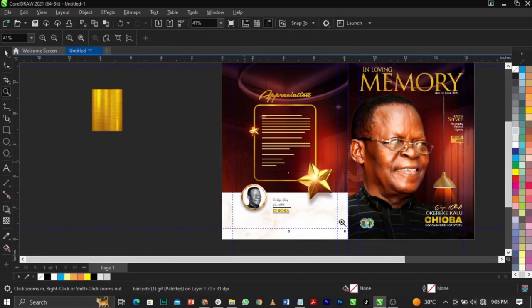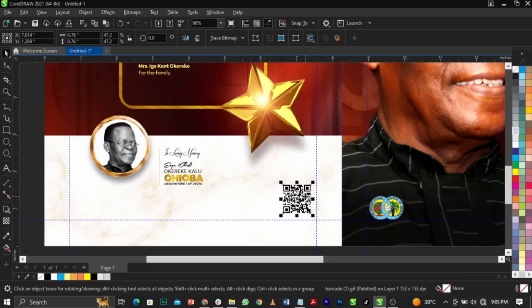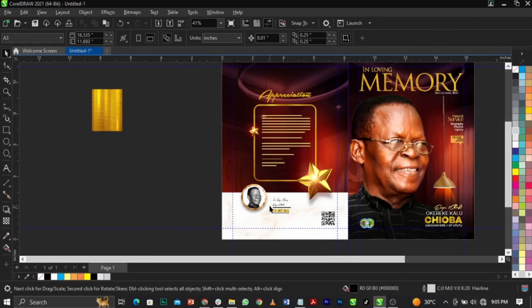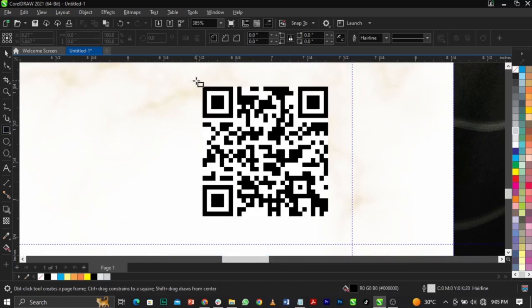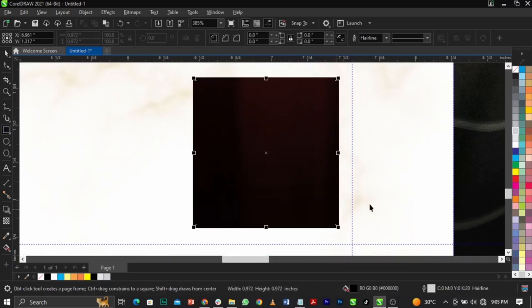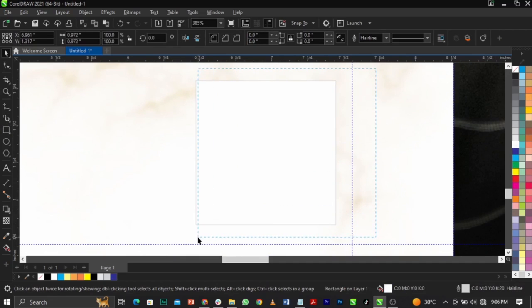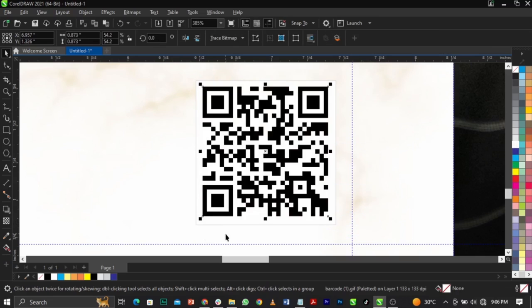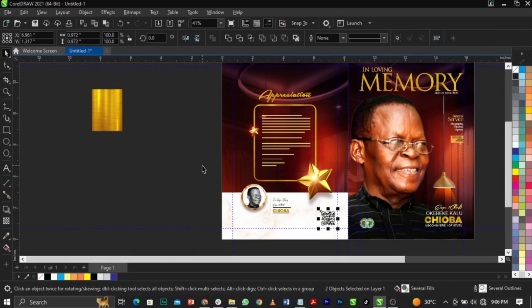This is the barcode — when you scan it, it will bring the brochure for you. But this is a fake one I'm putting for you guys; it's actually not the original barcode, I just generated this one for demonstration purposes. Give this a white outline over here, give it white, highlight it, Shift+Page Up to bring it forward, then remove the white outline.